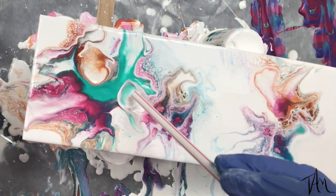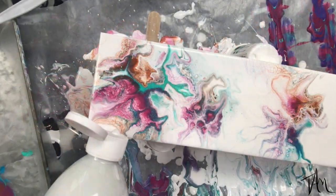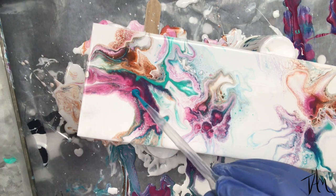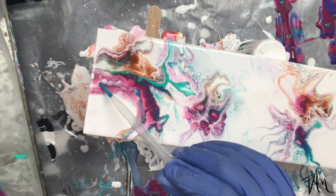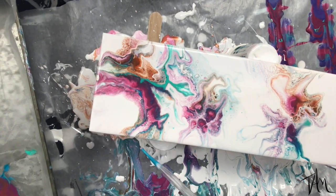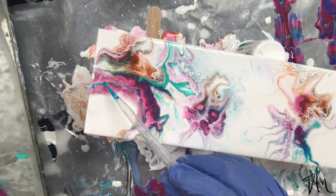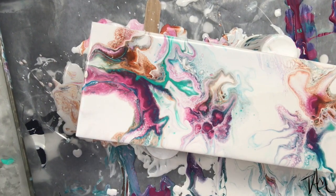I'm not loving the composition so much, so you'll see that I'm going to go back in with my white mixture. Now I'm using a pipette to bring in some more of the colors I can't quite bring to the surface — some of those blues and teals — just to bring some balance in. I'm still not completely in love with the way the composition is and I will bring in some more white paint and some more white negative space before I move on.